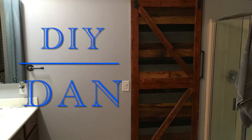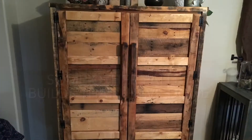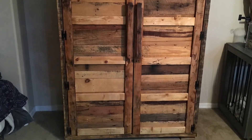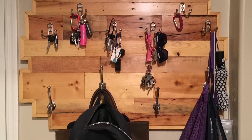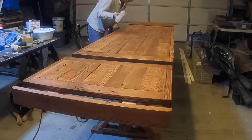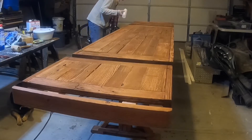DIY Dan here again. In this video I'm going to be building a farmhouse dining room table. I constructed it using pallets, 2x4s and 2x3s for the most part. I also made it so it has an extension leaf on each side of the table. With both extension pieces on the table it will seat a total of 10 people; when you take those out it still seats 6.